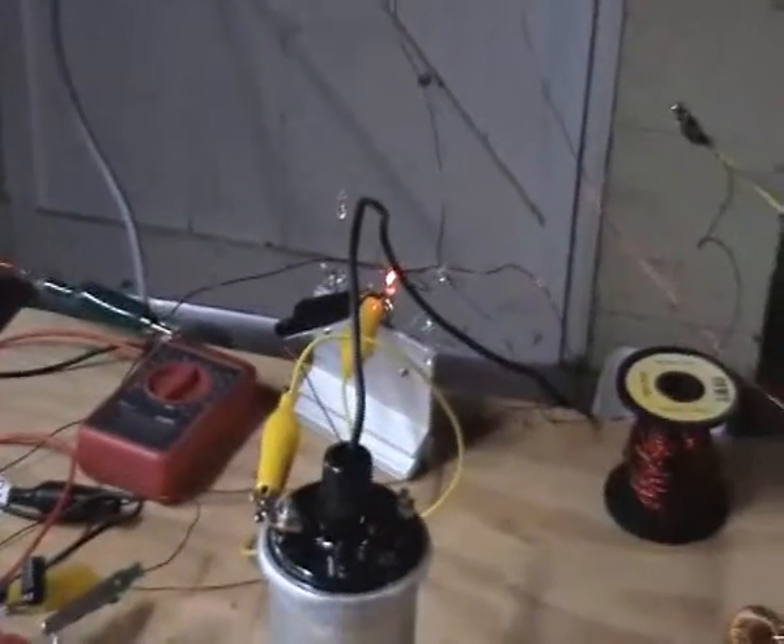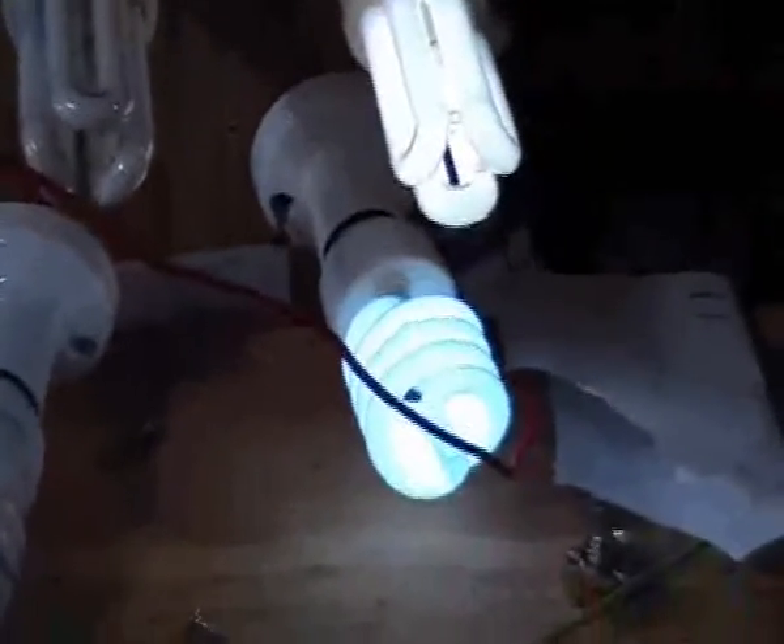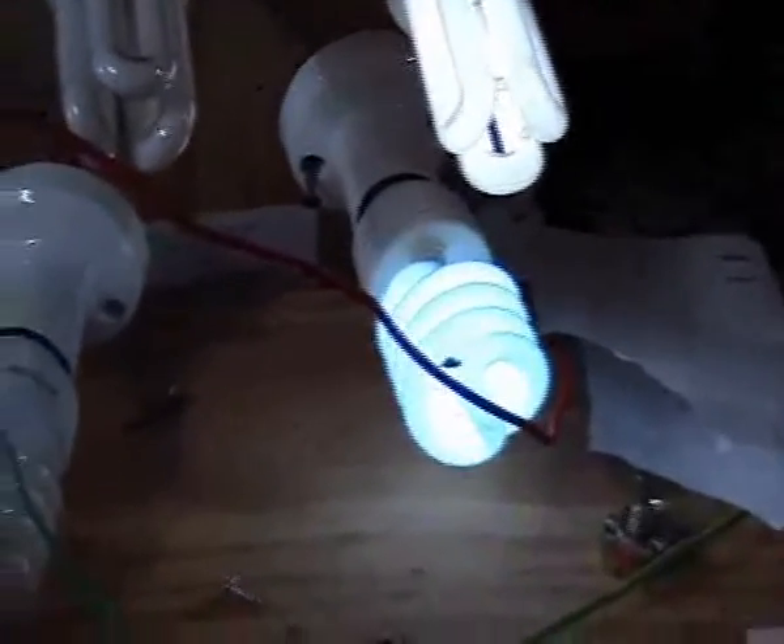Hi folks, Nat971A here again. What you're looking at is my SCR being triggered by a neon bulb, and it's running that bottom Phillips light as you've seen in my previous videos.